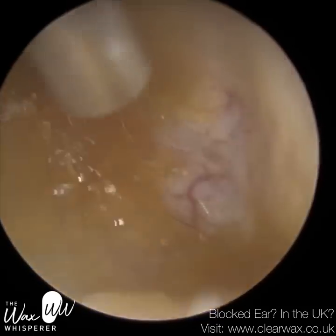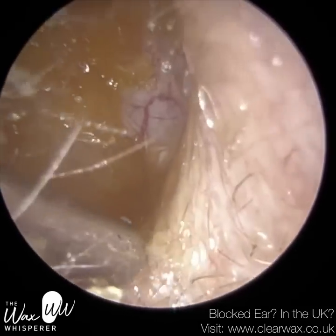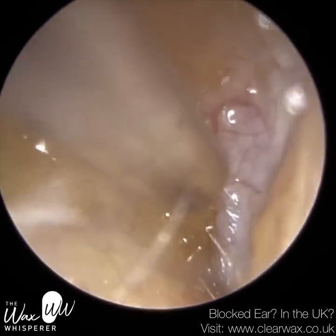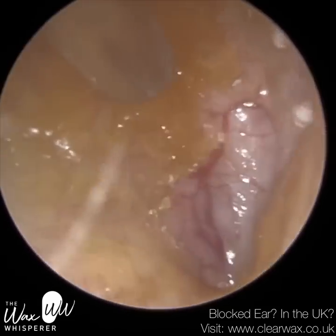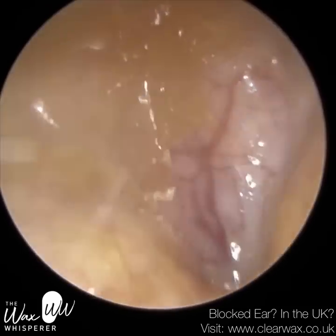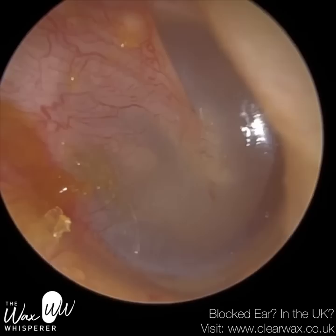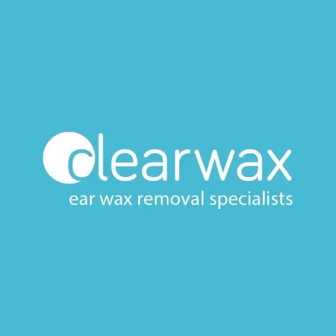Another solution we sell on our website — currently UK only, visit clearwax.co.uk — is a product called Clear Relief. It works on similar principles to the alcohol and vinegar mix, but instead contains glycerol. Glycerol homogenises with water similarly to alcohol, absorbing it, however glycerol has a higher boiling temperature so it won't evaporate — instead it coats the ear canal naturally, preventing it from drying out too much. It also contains lidocaine, a topical anaesthetic, to help numb any pain. I hope you enjoyed that video — take care, keep well, and speak soon!